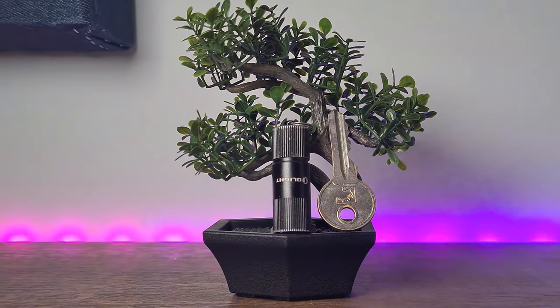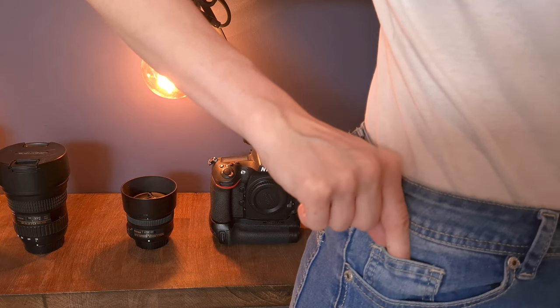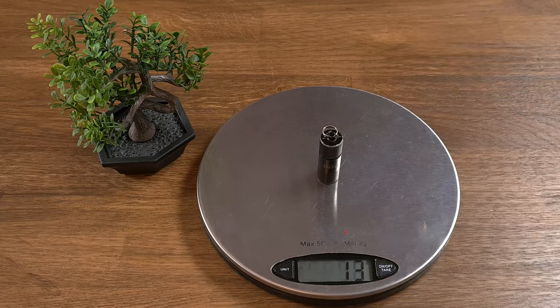The Olight I1 R2 is very small and compact. You can easily take it with you everywhere, and of course it's also very lightweight. Its weight is only 13.5 grams or 0.48 ounce, so you are not going to feel it and it's definitely not going to add unnecessary weight.